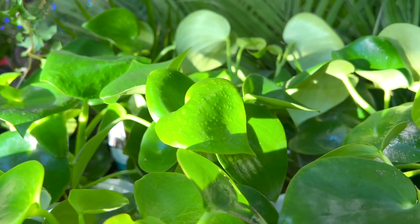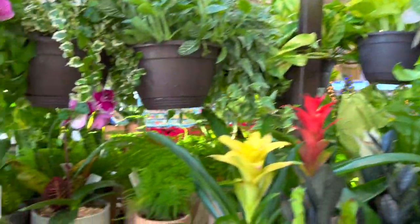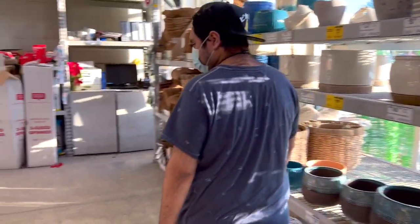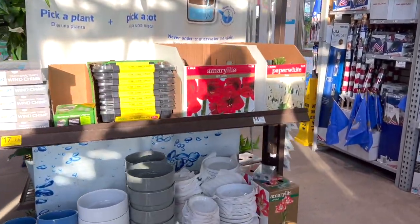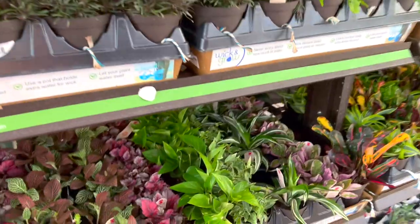Y'all see that? It looks like water droplets but it's not. Look at those neon pothos — honestly if you don't have one, you need to get one. One of the easiest plants to have, super rewarding, and their leaves don't get small whenever you don't get enough light, which is literally great.